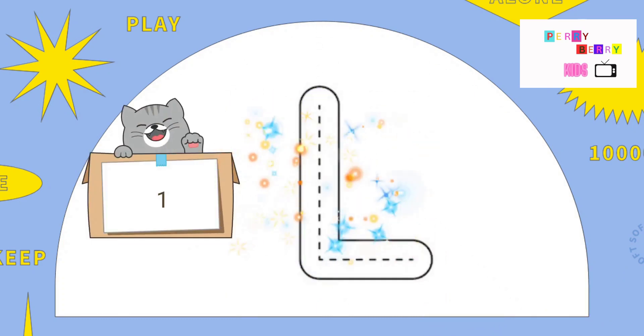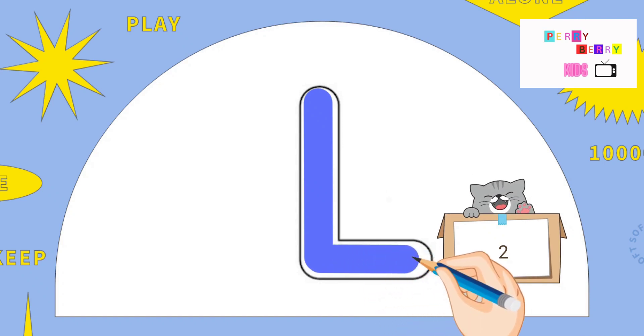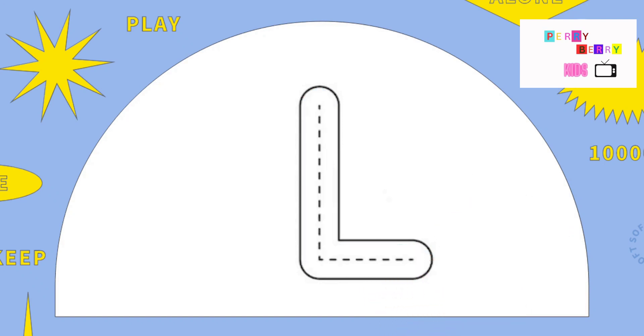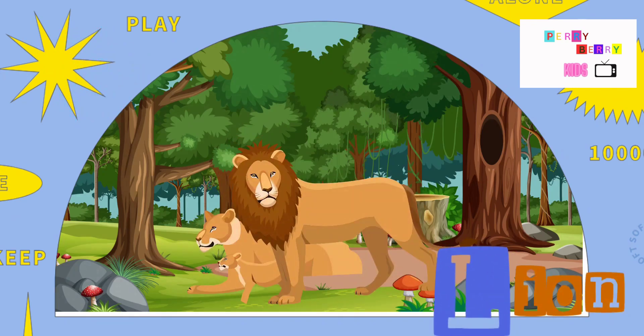L. Pull down and across at the bottom. Isn't it easy? L. L is for Lion.